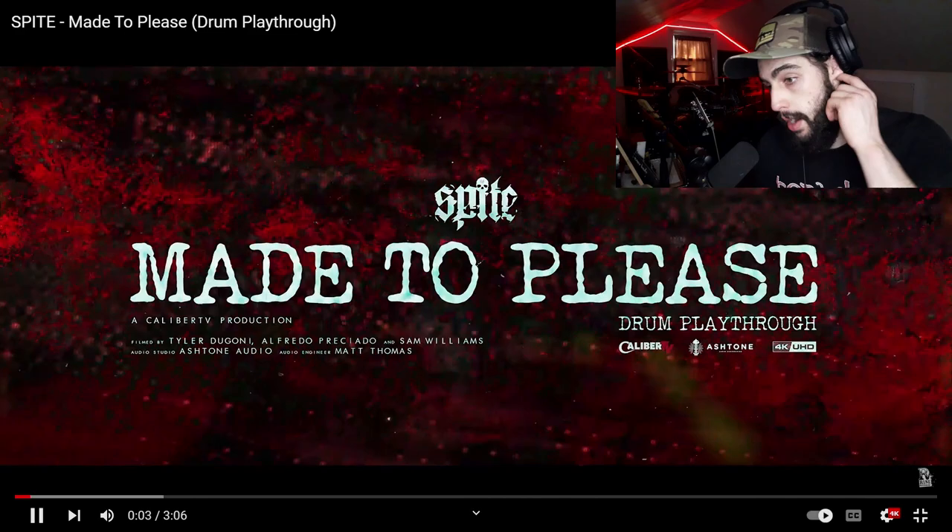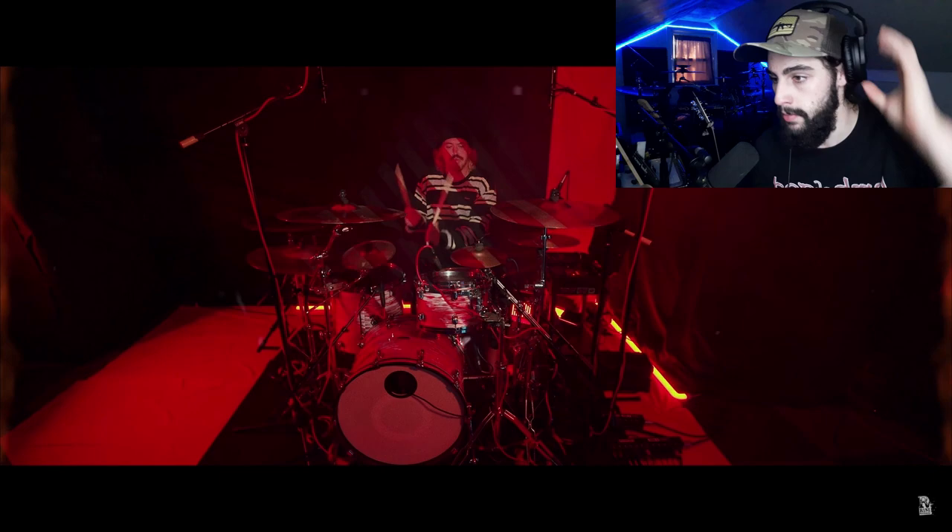Without any further ado, we're gonna get right into it. This is Spite — 'Made to Please' — the drum playthrough by Josh Miller. My favorite song on their new album, 'Dedication to Flesh.' Already starting off strong.